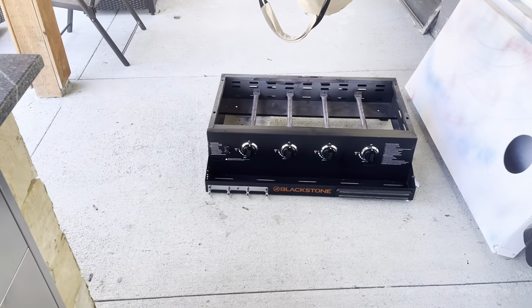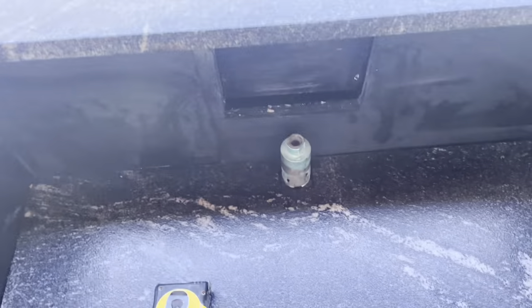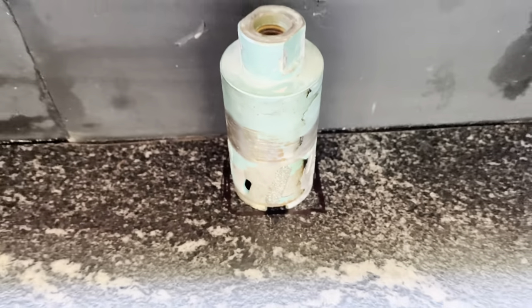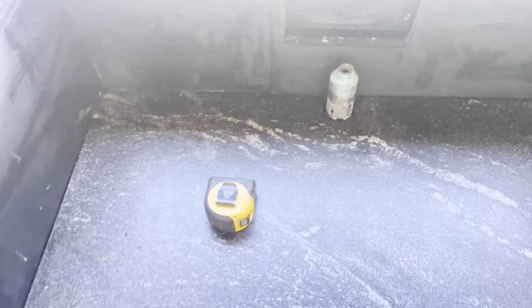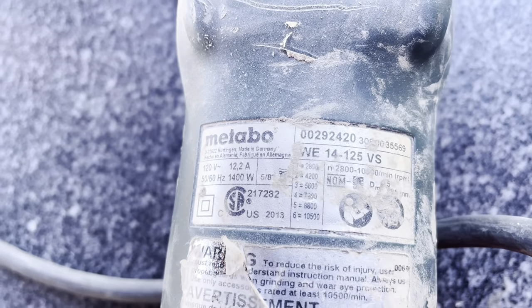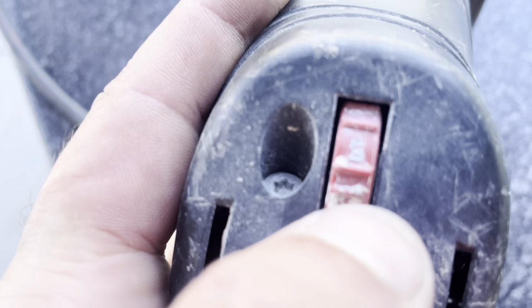So using a 2-inch core bit, because the drain is actually 1.25-inch outside diameter, I did want a little bit of relief around it. So I just marked that out, got a 2-inch core bit on it, and I'm going to throw it on my old Metabo here. These things are worth their weight in gold — they just last forever. If you don't have an angle grinder, man, you've got to get one.